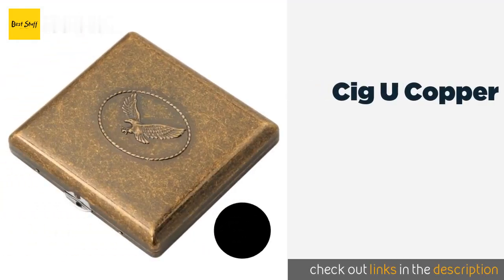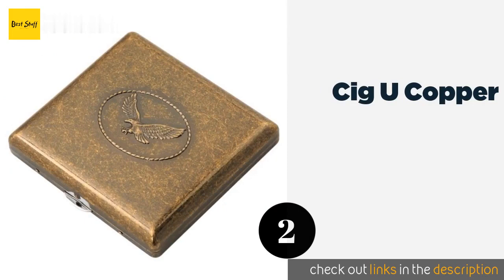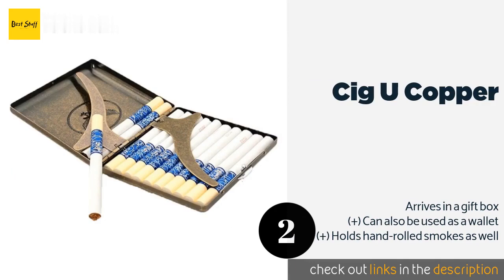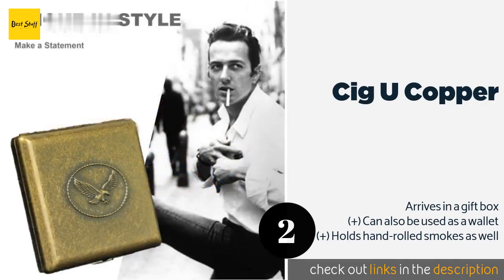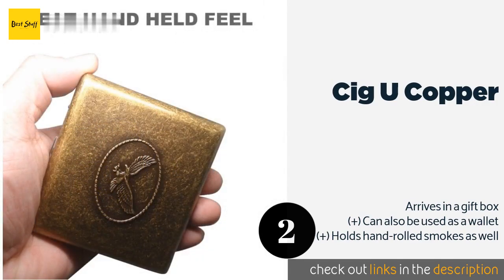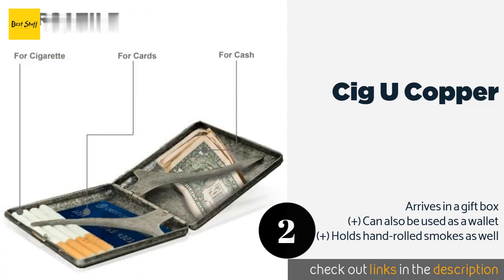The second product is the Sig U Copper. Those who appreciate vintage gear may be drawn to it, with its weathered metal finish and eagle imprint. It looks right at home sitting on the counter of your favorite bar, and it feels good in the hand thanks to smooth rounded corners. The price is around $18.